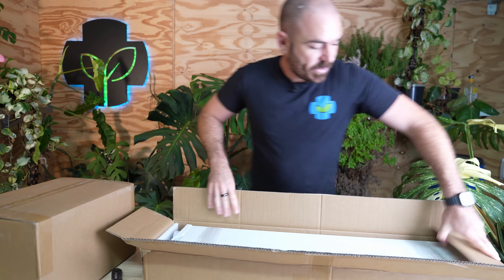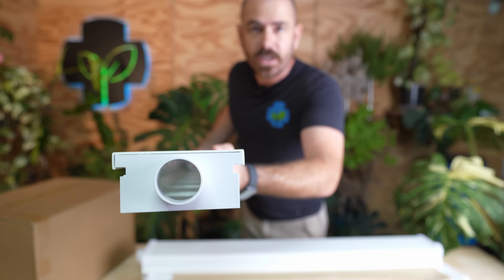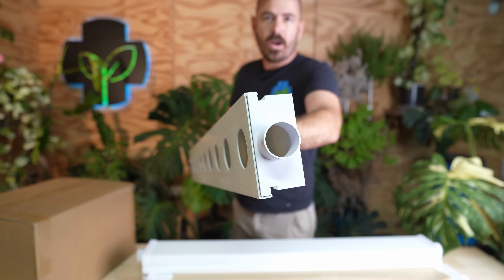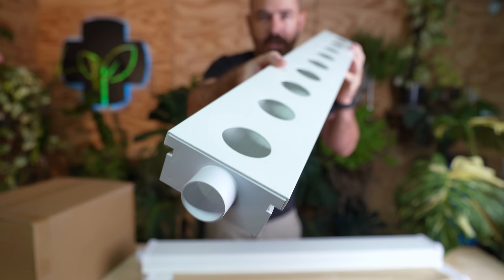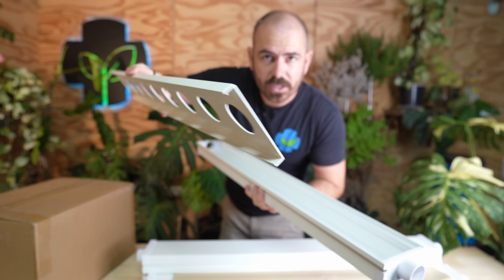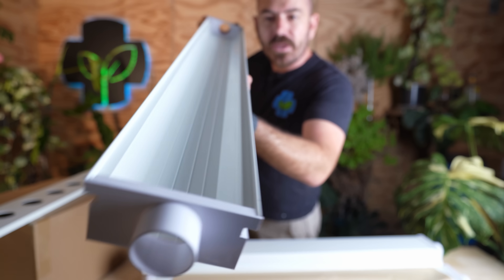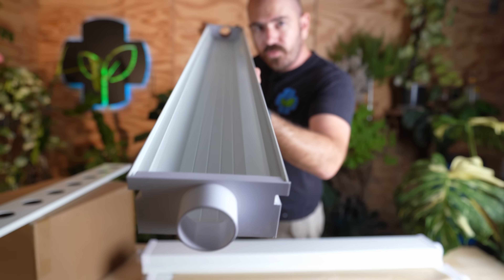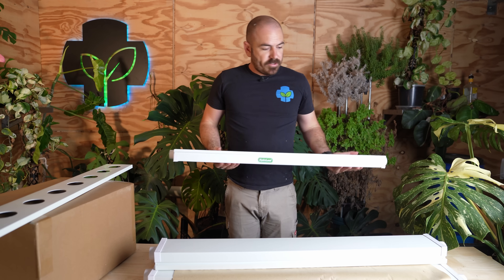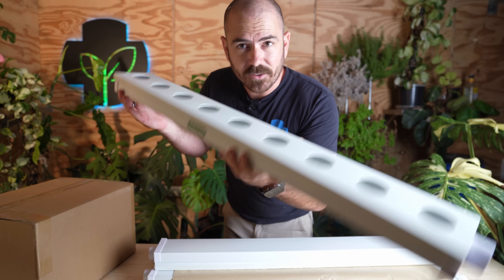In the first box, we have the NFT channel — proper NFT channel. At each end, we have an end cap with a pipe hole, the top cap, and the channel itself. This top cap actually comes off completely for cleaning and internally you can see there that we have ridges. Those ridges are going to help spread the film across our channel. There are four channels and that is box one.